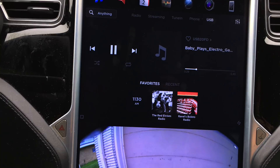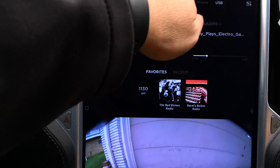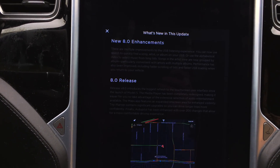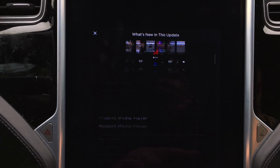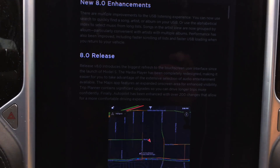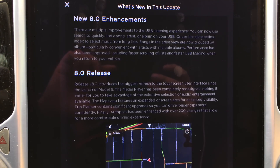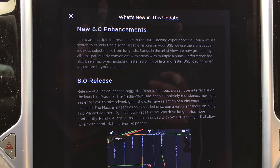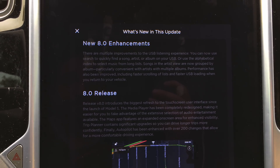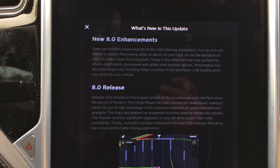So that is the improvements that we know of. We're sure there are probably underlying improvements that we don't know of. Otherwise, the rest of the release notes are pretty much the standard 8.0 release notes, slightly modified to reflect the changes. Also, the digital version of the owner's manual has been updated as well.